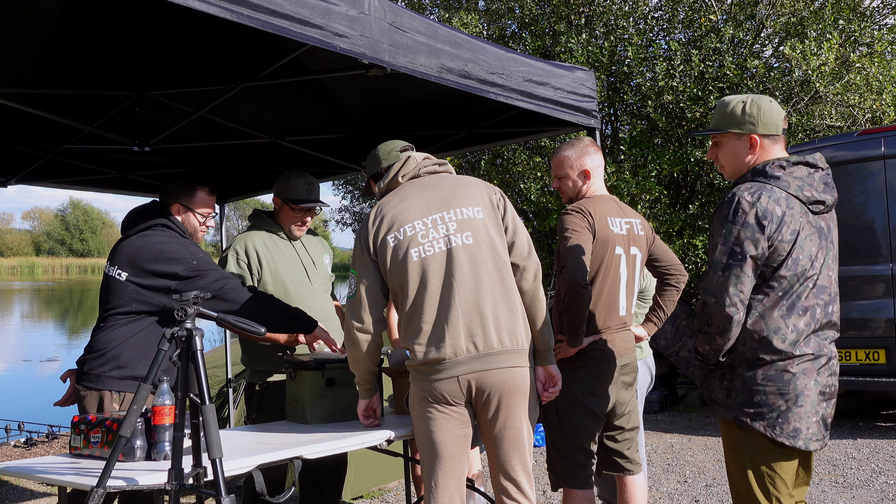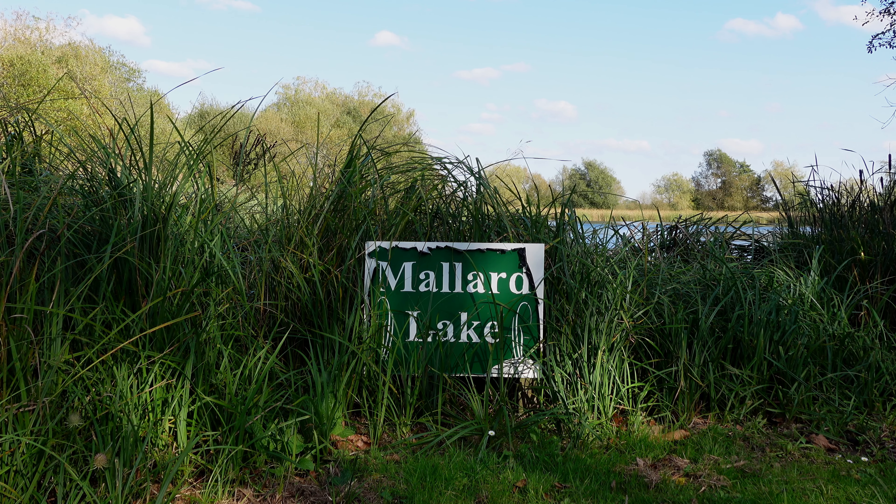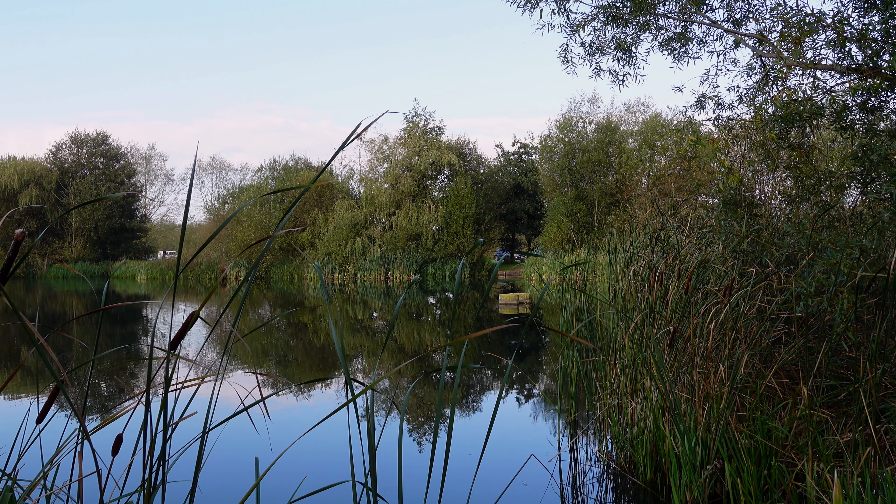I'm at Monk Lakes on the Carp Basics social, doing a 48-hour session on a lake called Mallard. It's got some really big catfish in it and some really big original carp that are quite old and nice looking as well. It's getting late so I need to get those rods out quickly and then I'll give you a quick catch-up of where I'm casting and what I'm doing.